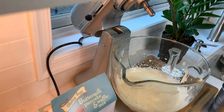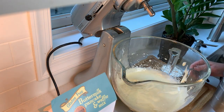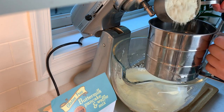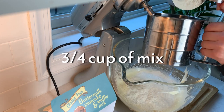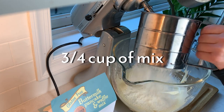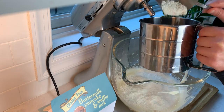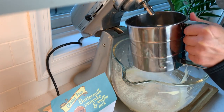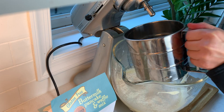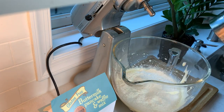Now we will carefully add the pancake mix in two batches. I'm using my favorite gluten-free mix from Trader Joe's, but you could use any flour-based mix. I did try to make it with a paleo nut-based mix and it was a complete failure, so I don't recommend trying that. Use a sifter if you have one — it will help you avoid lumps.